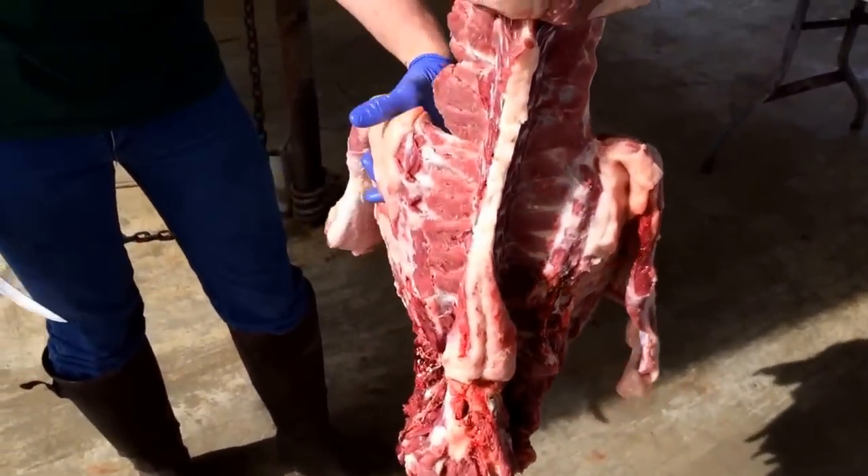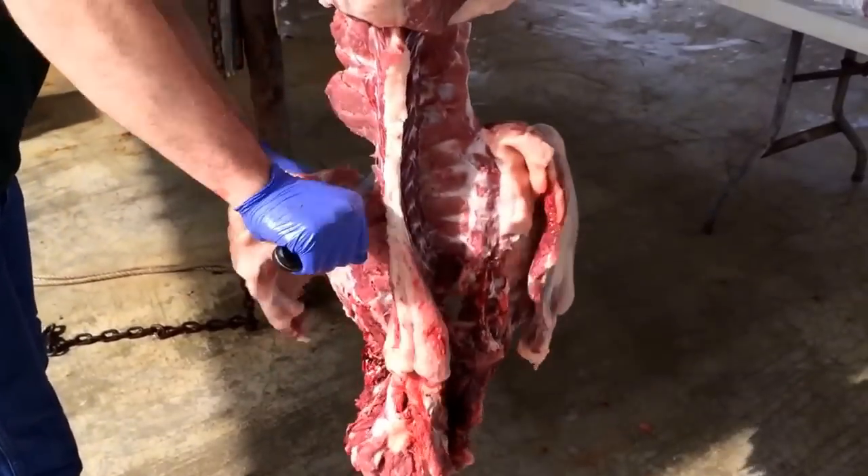Now we're going to take the ribs off. We'll have a set of ribs — two separate pieces.